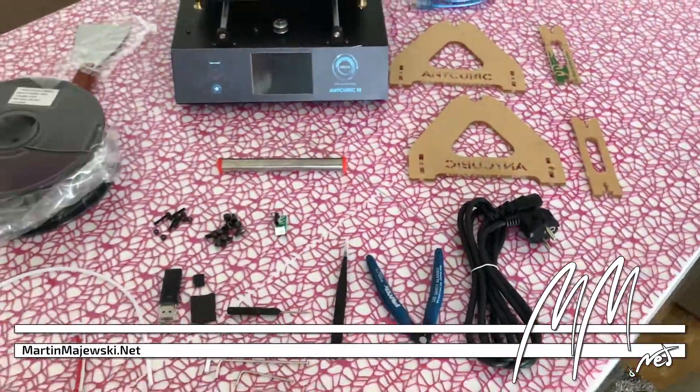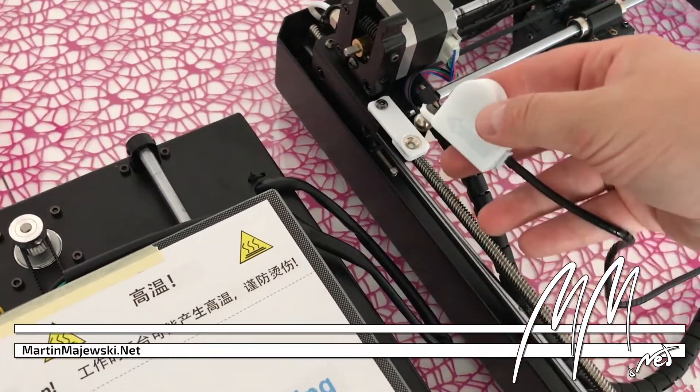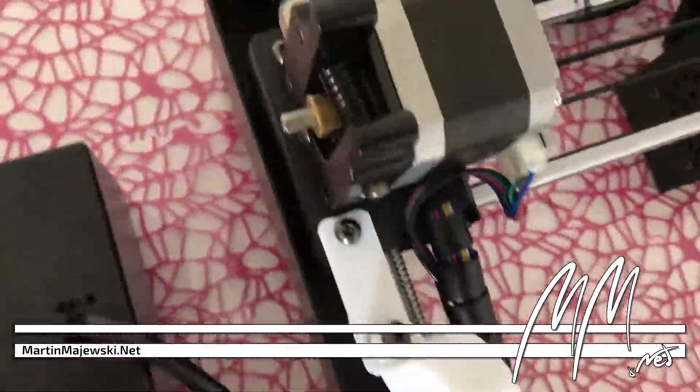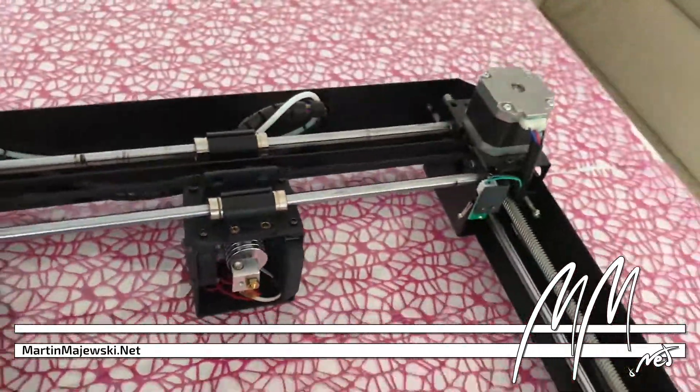For about 300 euros, the printer provides neat features such as a hardware filament sensor or the firmware-enabled possibility to continue aborted print jobs. The stable construction of the printer, conceived as a Bowden setup, is also convincing.